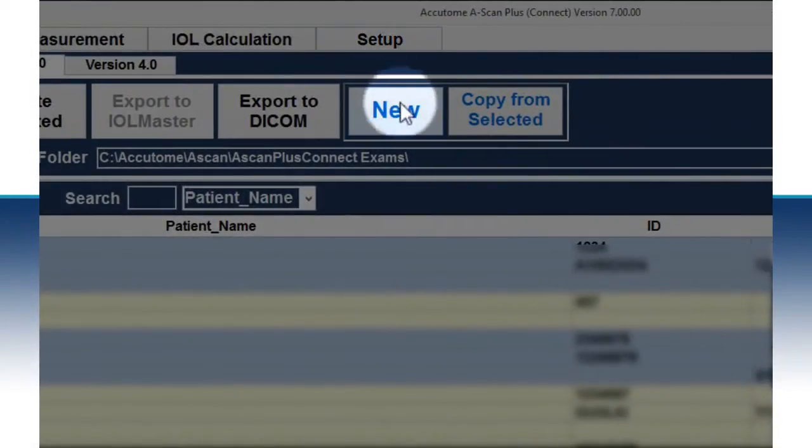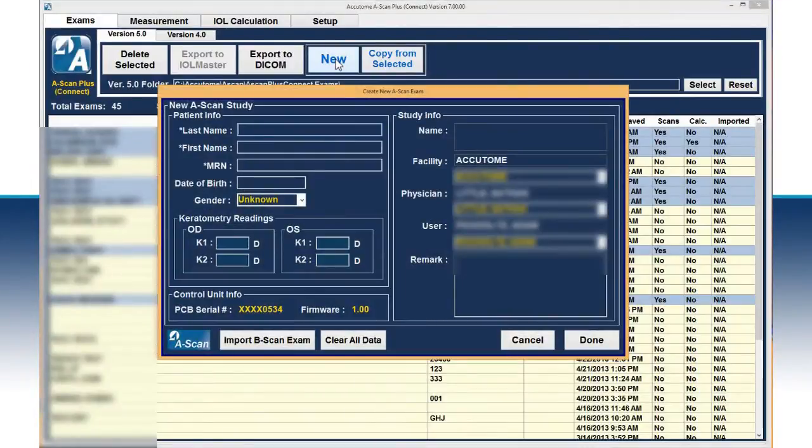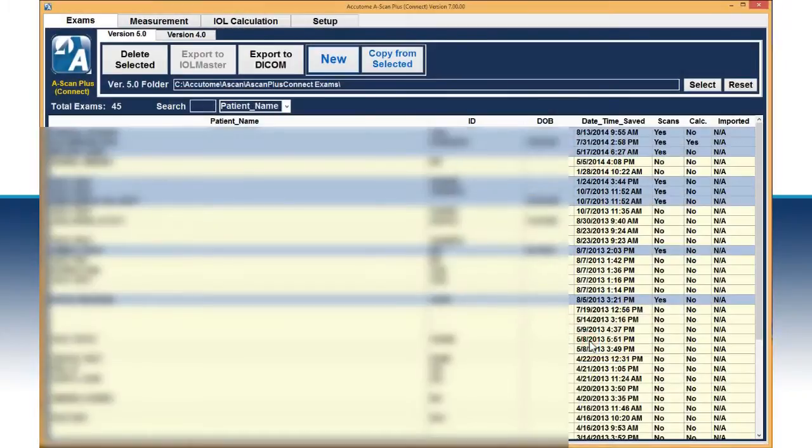On the screen, you see an icon labeled New. To start a new study, click this icon. Fill in the resulting screen with all of the patient's demographic information and press the Done icon at the bottom right. The software will automatically take you to the measurement screen.